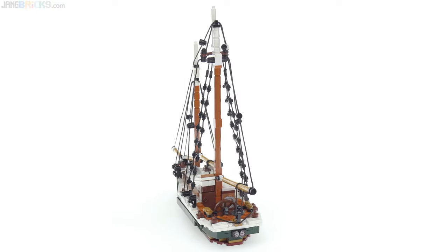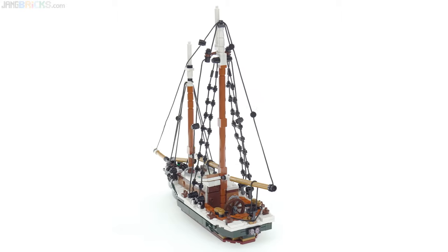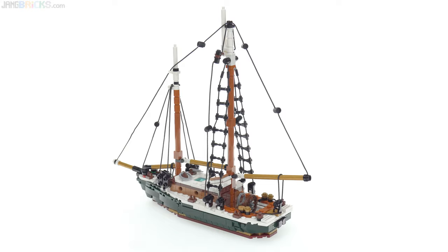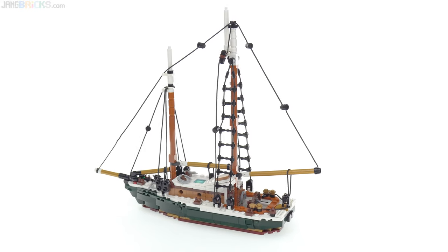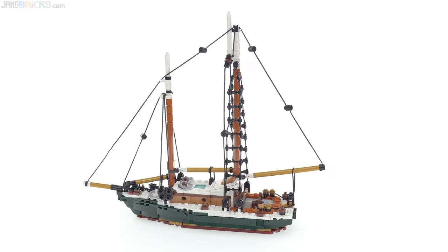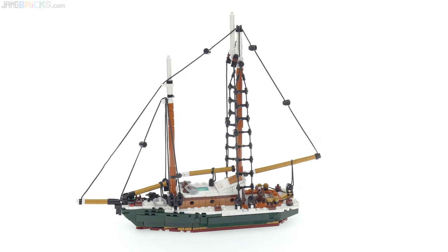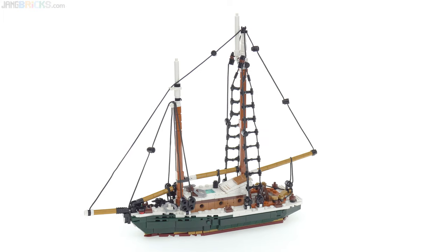The process started actually with the rigging. I did the masts and the stays, shrouds, and Jacob's ladders first, before I even started on the hull, because I felt that that was really, really important for what I personally wanted to see out of this style of boat.